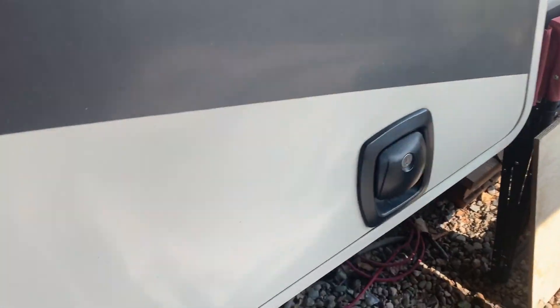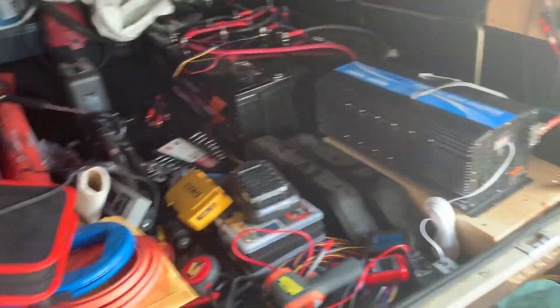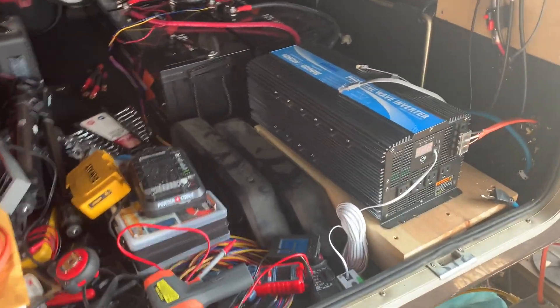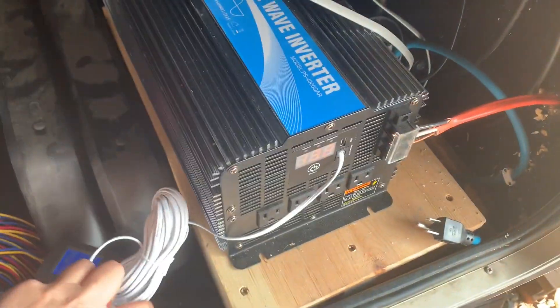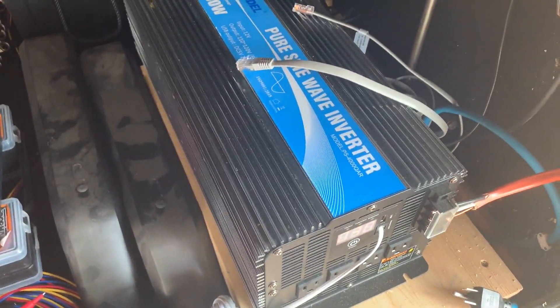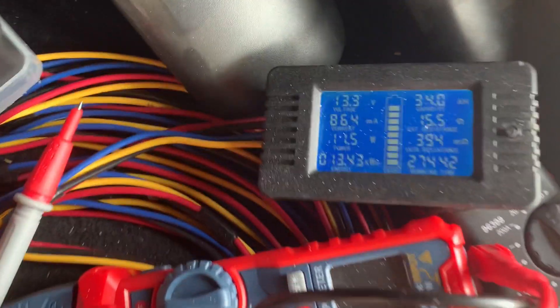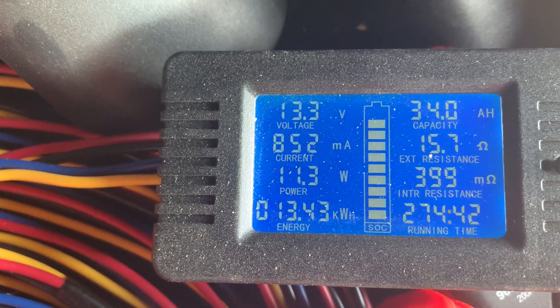Let me take a look inside here — take a look at the mess. Going to be hopefully getting this cleaned up soon. I have all this — the remote on/off switch for the inverter. Need to run that up inside, and that'll be fun, I'm sure. It's about 13.3 volts — nearly charged.